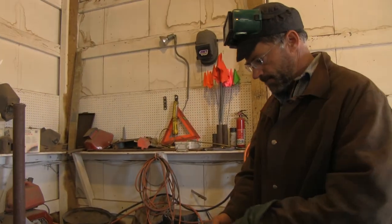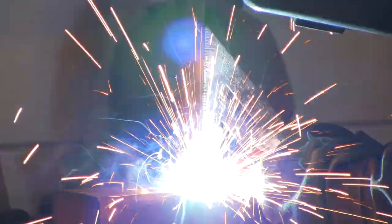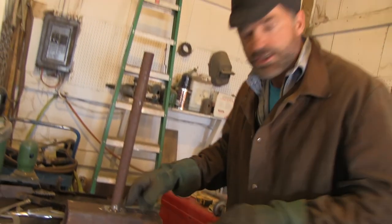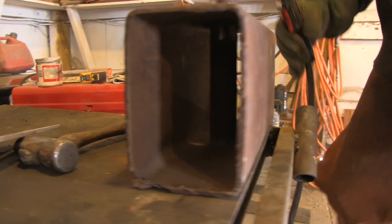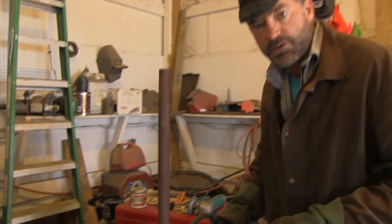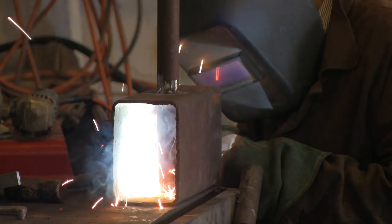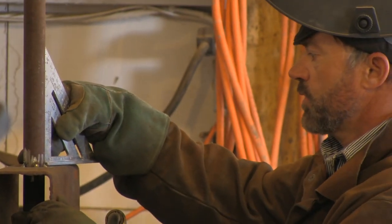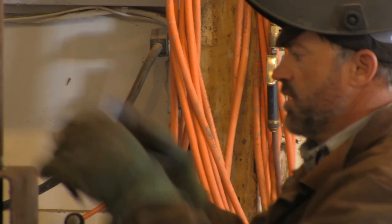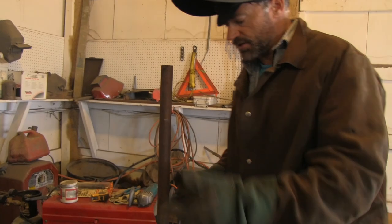We're going to tack weld it and make sure it's straight before we fully weld it inside the hammerhead. That'll make it super strong because it'll be welded on both sides — a perfect battle hammer. I tacked it, we've squared up the handle, and now I'm going to go inside the hammerhead and weld inside there. Then I'll finish with a weld bead all around the handle on the outside. Welds always pull the steel towards themselves, so we check the square — still looking good. I put a double weld inside so it's super strong.